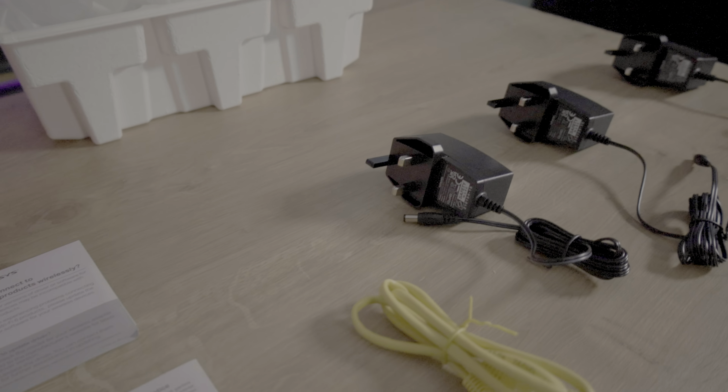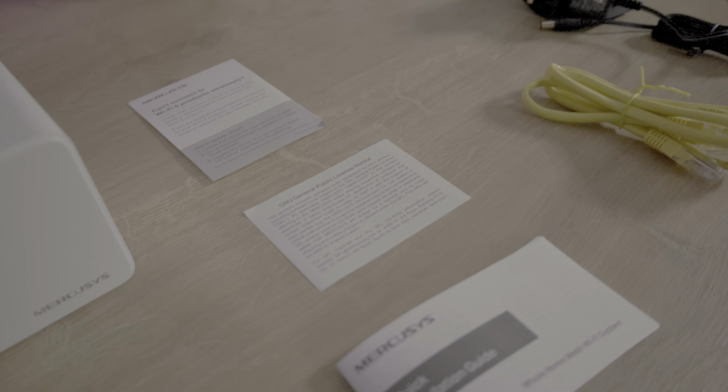Unfortunately, a specific Swedish activist — how dare you — might not be too happy with the single-use plastics found in the package, as the box has a plastic film and each node and power cable has even more plastic covering it. Inside the box you will find three nodes, three power cables that are 1.4 meters long each, and a one meter yellow Ethernet cable, a quick start guide, warranty card and a sheet advising you to update drivers if you have any problems connecting to Wi-Fi 6.